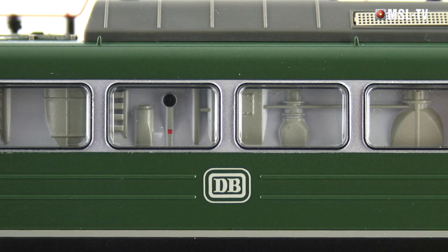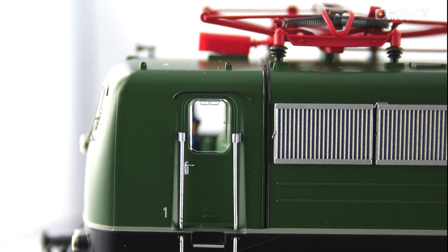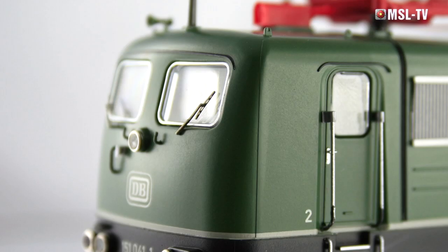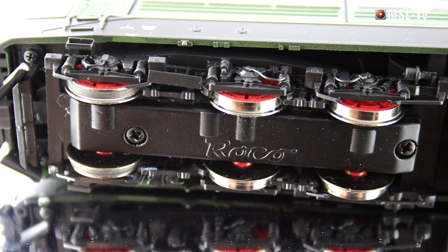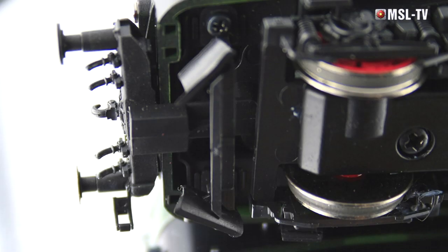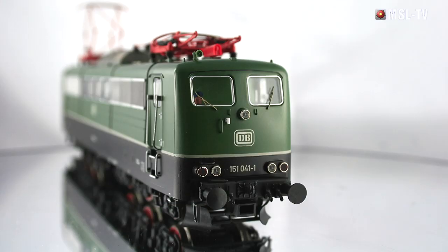Der Maschinenraum ist komplett eingerichtet und nachgebildet. Fenster- und Lüftergitter sind passgenau und sehr sauber eingesetzt. Griffstangen und Aufstiegsleitern am Drehgestell ebenfalls extra angesetzt. Sehr schön der Frontbereich der Lok: Scheinwerfer in Chromringe gefasst, sehr edel die extra angesetzten Scheibenwischer in Metallausführung. Die Drehgestelle sind sehr fein dargestellt – es fehlt praktisch kein Detail. Die Lok hat pro Drehgestell zwei Haftreifen und ist ausgerüstet mit einer Kurzkupplungskinematik mit Schacht nach NEM 362. Durch die abnehmbare Kupplung im Frontbereich gibt es eine hohe realistische Darstellung.